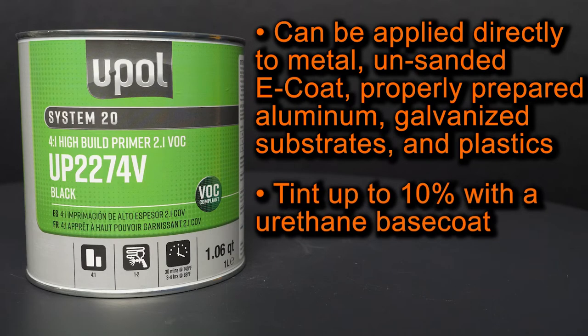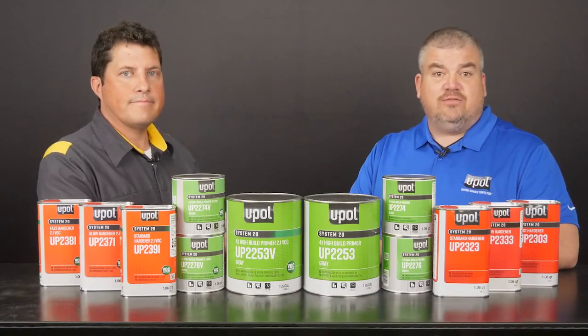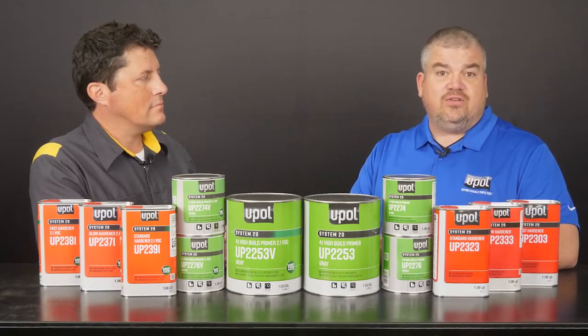It can be tinted up to 10% with a urethane base coat. It's also available in both gallons and quarts. Our System 20 primers are available in black, white, or gray, which is going to be the focus of today's segment.